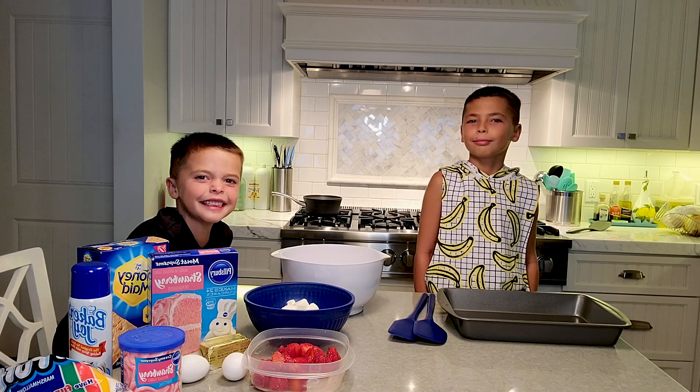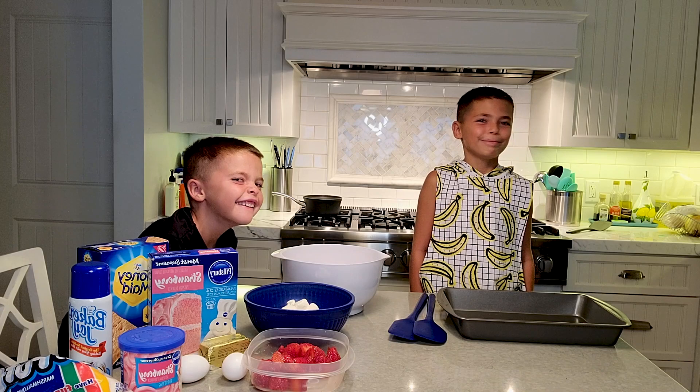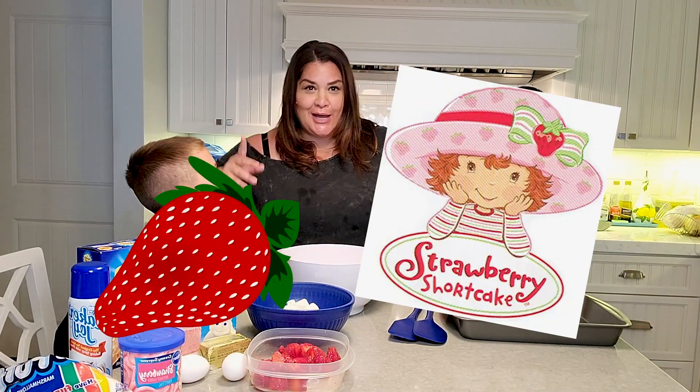Happy birthday to you! Happy birthday, Deanna Brady! Happy birthday to you! Let's get cooking, boys. Strawberry shortcake brownies.